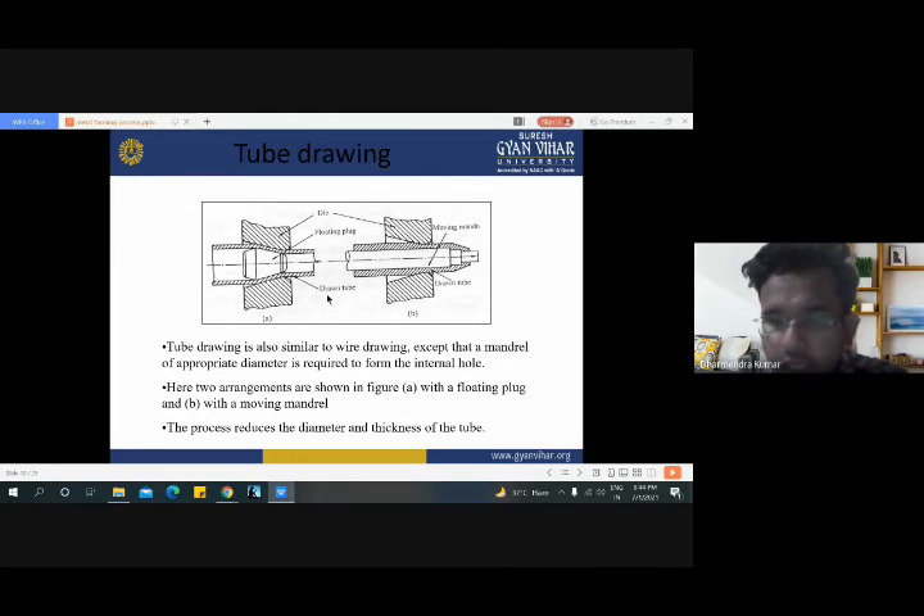There are two types of drawing process. One is the wire drawing process, which is suitable for production of wires. And the other is the tube drawing process, which is suitable for production of tubes. Tube drawing is also similar to wire drawing, except that a mandrel of appropriate diameter is required to form the internal hole. In the wire drawing process we use only a die with our required diameter. But in the tube drawing process we use a hollow die for producing the internal hole in the pipes.